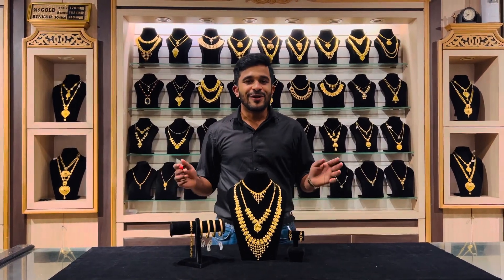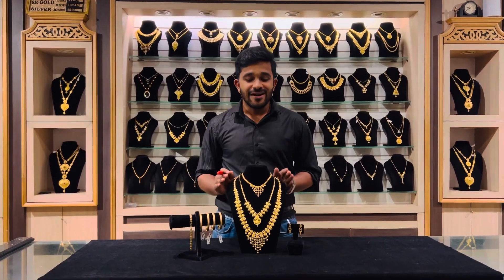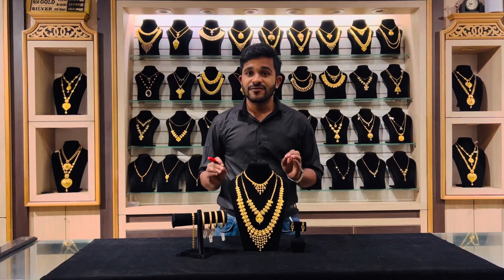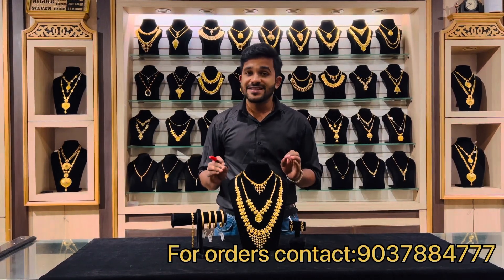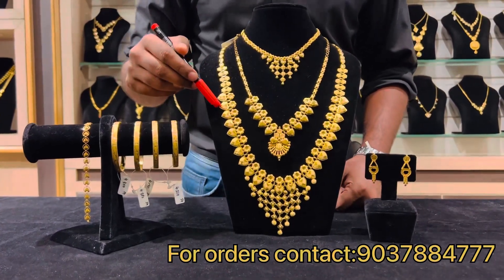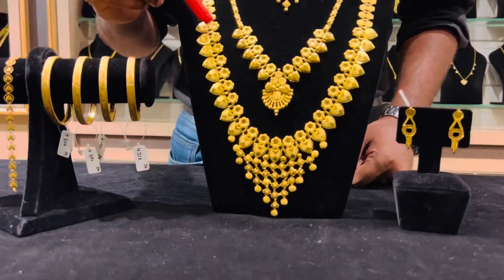A hearty welcome to all our subscribers to our new video, which shows our new collections weighing 756 grams in total — that is about 56 grams. Our first necklace is weighing just 20 grams and it has a flower design.